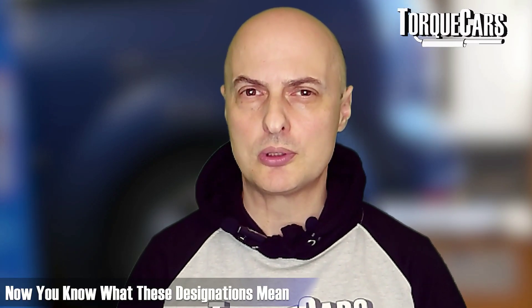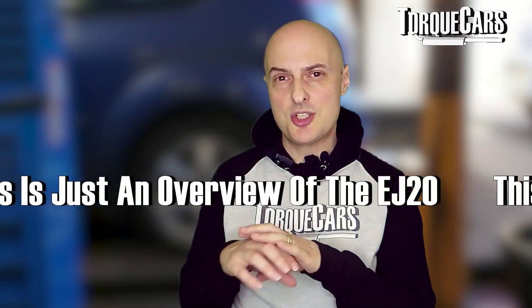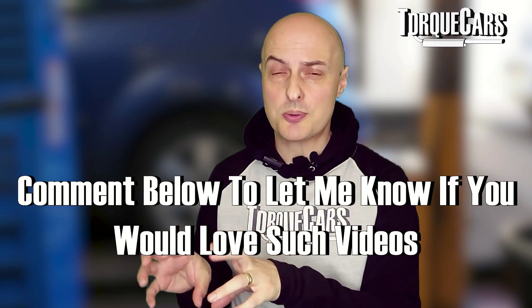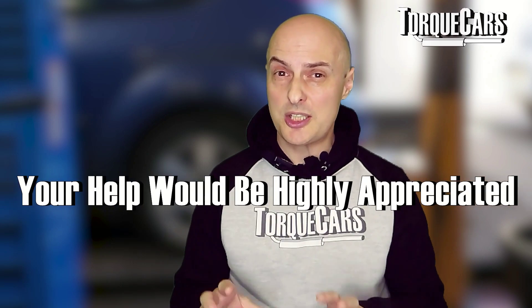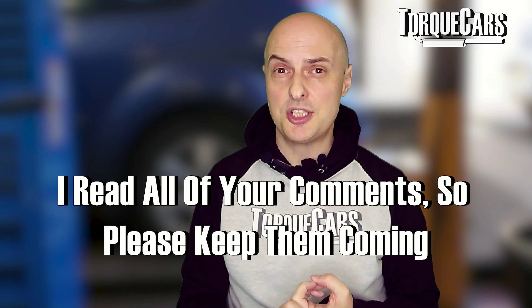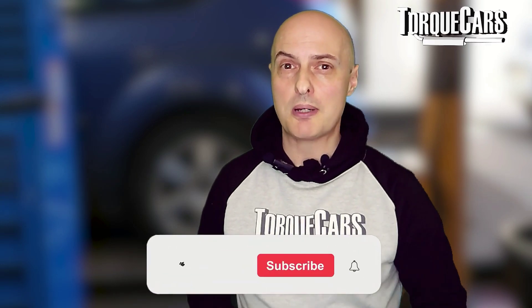This has been an overview of the EJ20 — there are lots of different versions and I really need to do very detailed videos on each of the EJ20 engines covering the best upgrades and mods. To do that I need your help and feedback, so please fire up those comments, let me know your experience, and specifically which engine you've got so we can start to build these ultimate tuning guides together.